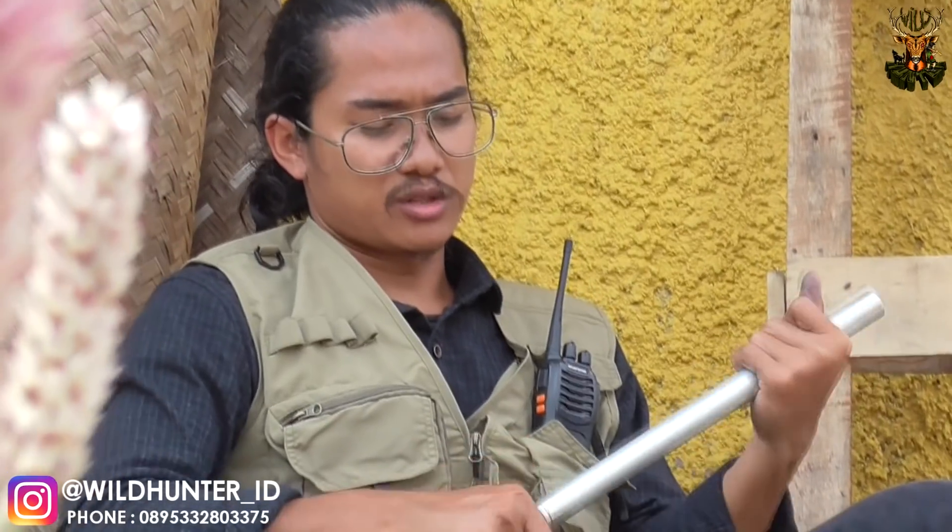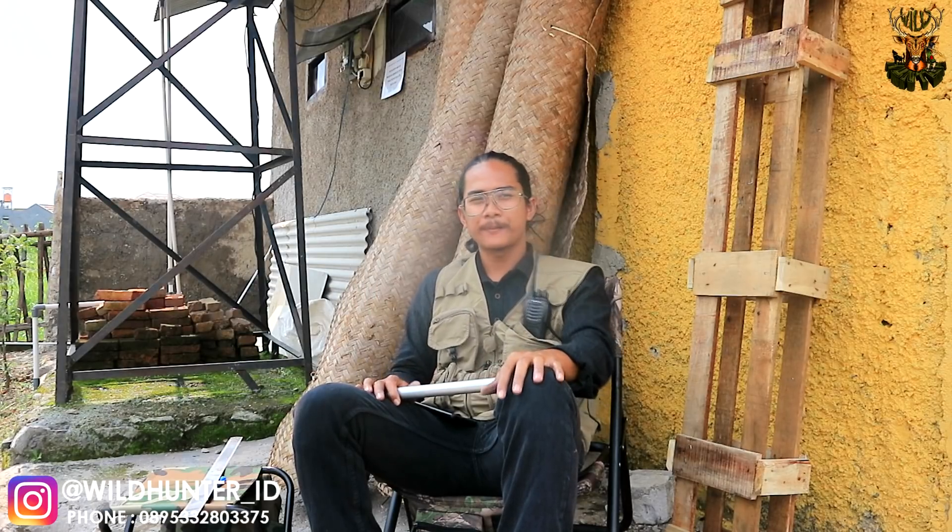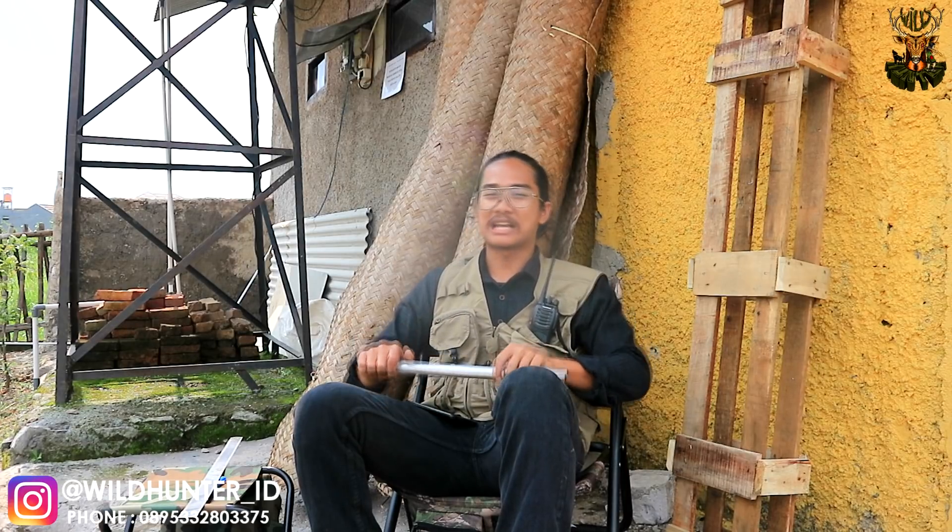Teman-teman bisa mencoba senapan tersebut. Kita konsisten di Bezad Clan — menggunakan laras 27 cm dengan WH1 Smooth Twist. Teman-teman bisa lihat pengetesan di konten sebelumnya: kita menggunakan jarak 20 meter dengan media kardus, 10 tembakan, hasilnya sangat stabil dan perkenaan pelurunya sangat baik. Sangat recommended untuk teman-teman para pecinta hunting — senapannya ringkas, pendek, akurasi bagus, power bagus, dan tentunya sangat ringan untuk model taktikal.